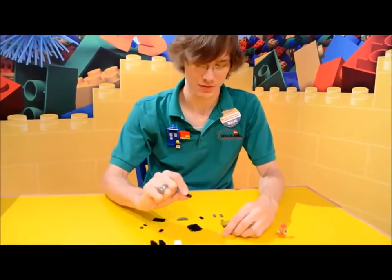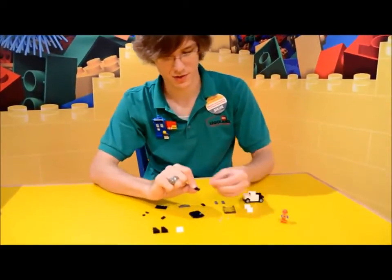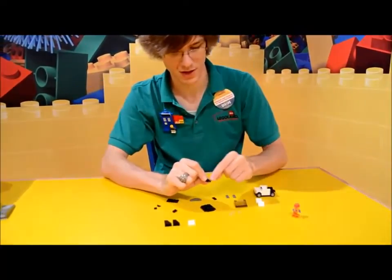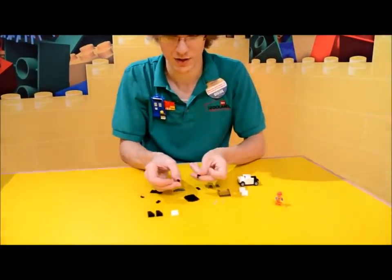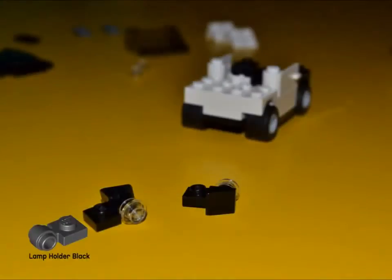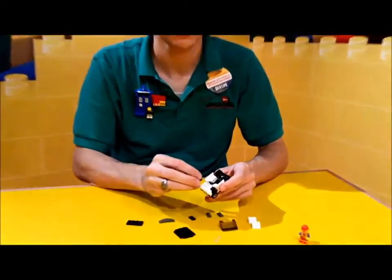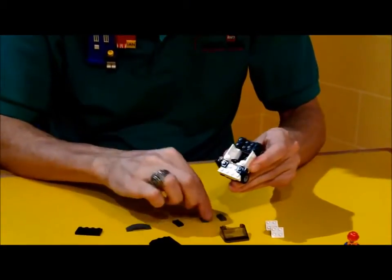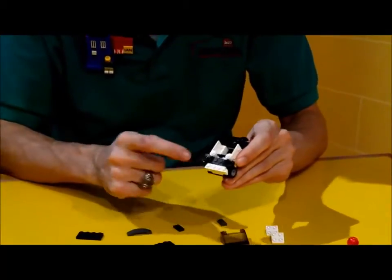Now we're going to make the rear view mirrors using more of these curly bits, and then a transparent round 1x1, and a 1x1 slope. We're going to put them on the stud right in front of each door, and then place one more of these gray 1x2s in between the two pieces.